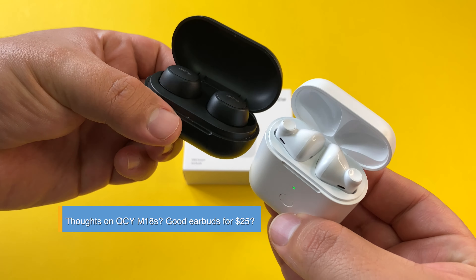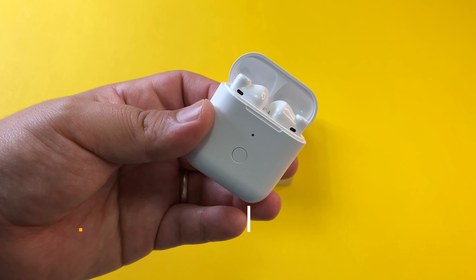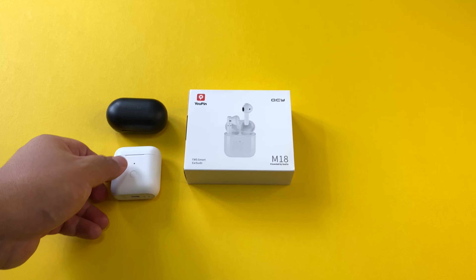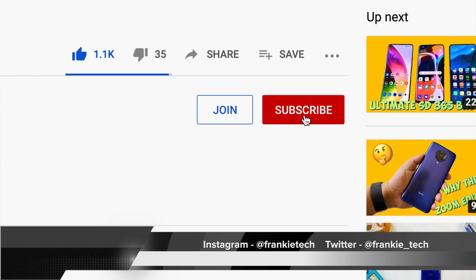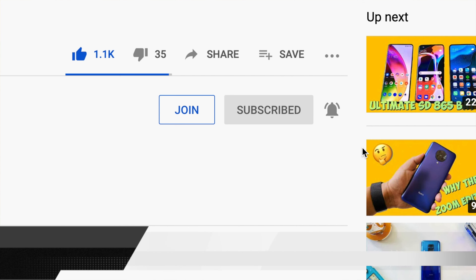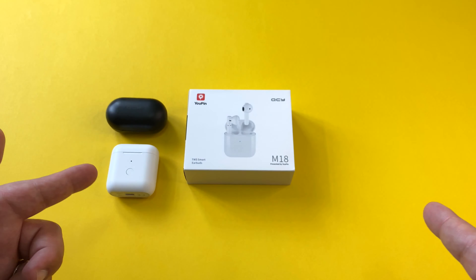Their look may not be for everyone but I think they're a solid pair of TWS smart earbuds here in 2020. Hit me up in the comments — what are your thoughts on these QCY M18s, and have you ever used any other QCY TWS smart earbuds? It's fun to check out different devices like this on the channel, and thanks again to UPin and QCY for sending these over. Check the links in the description for the latest pricing on these smart earbuds.